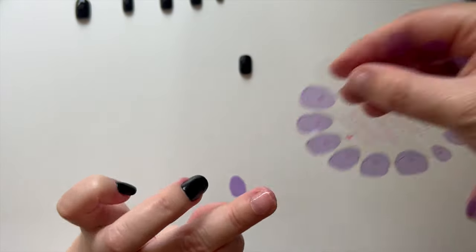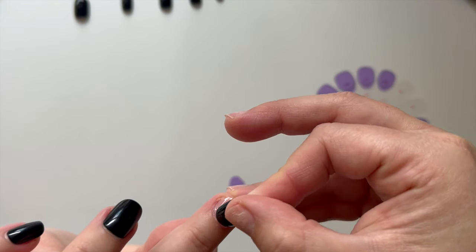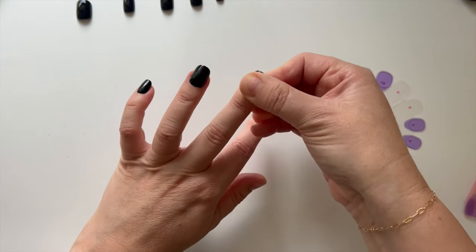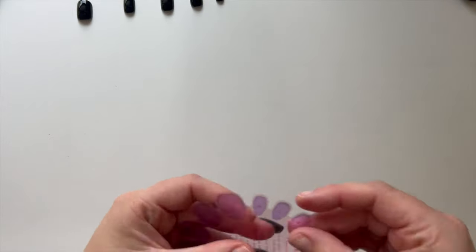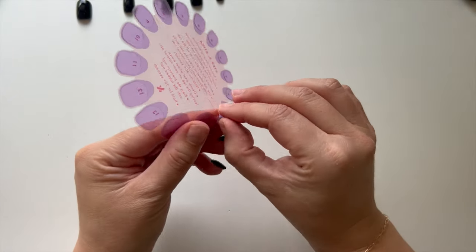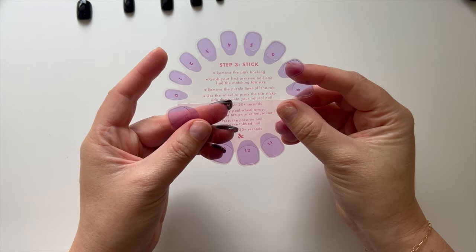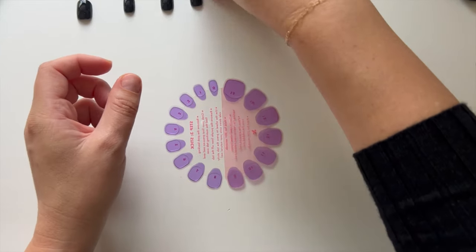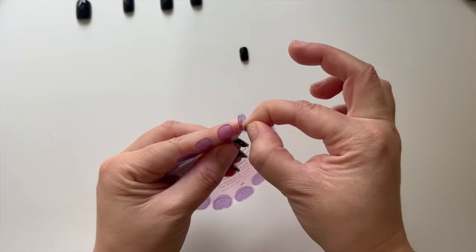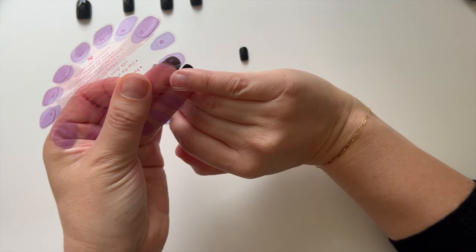Press the nail down firmly, making sure there are no air bubbles and it's not too close to your cuticle — which I did again — and hold it down until it's really secure. You can also see the nail is a bit longer than my natural nail, but if you have longer nail beds hopefully that won't happen. Continue this process on every single nail. I always start on my pinkies and finish with my thumbs, since you need your thumbs the most and it's harder to do everything once they have a nail on.